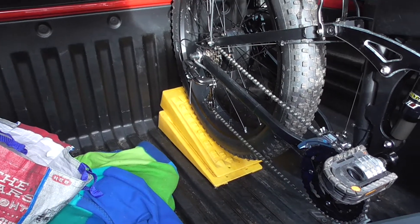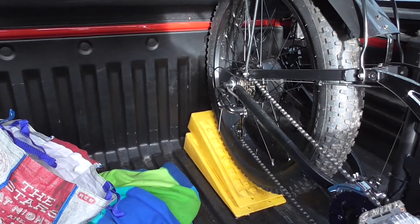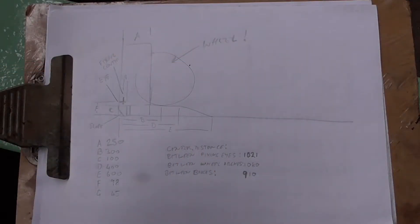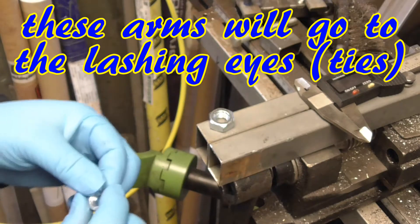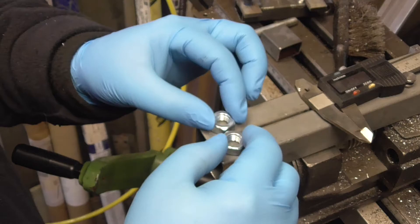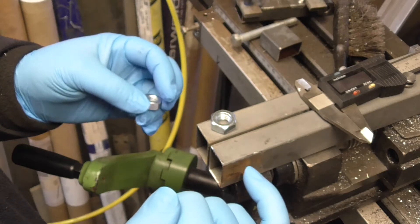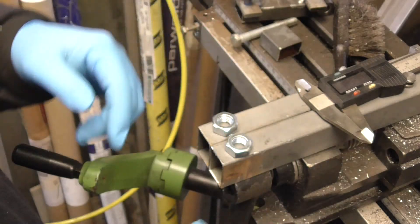So that's the next project - it's going to be a single bar running across the back from one side to the other and it's going to fit onto the tie hooks. These two arms - I need some nuts on the inside, and as it happens they work out exactly the right size. What I'm going to do is drill two 10mm holes for the thread axis, then I'm going to drill a hole in one side - maybe all the way through - so I can just weld it in via the sides.